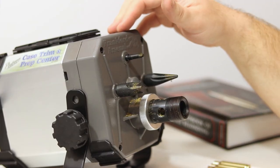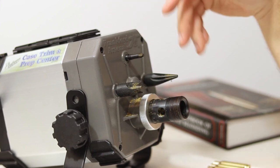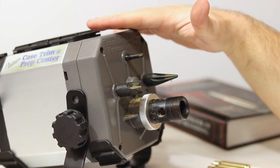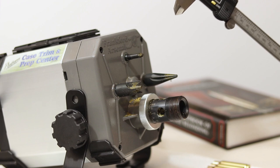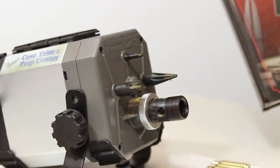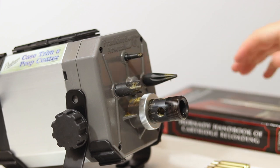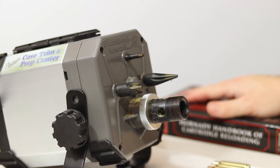I'm going to show you how to set this thing up and what it does. As you can probably see, I've been using this quite a bit without necessarily cleaning it, but that should be fine for demonstrating how to set this up and why I really like using it. First, a couple of things you're going to need: some sort of calipers to measure the overall length of your case, and then a reloading manual — like the Hornady manual here — which tells you what you need to trim your cases to. Any good reloading manual will have that information.